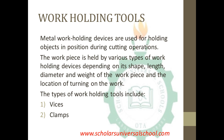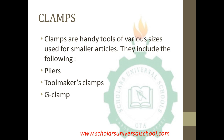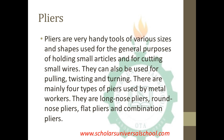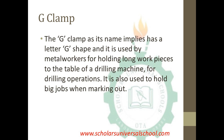In summary, work holding tools are tools used for holding objects in position during cutting operations. The workpiece is held by various types of work holding devices depending on their shape, length, diameter, and weight. The types of work holding tools are the vices and the clamps. Under vices we have the bench vise, hand vise, and machine vise. Under clamps we have the pliers, the toolmaker's clamp, and the jig clamp. Pliers are used for small articles and cutting small wires and come in various shapes. The toolmaker's clamp holds parts during assembly, and the J-clamp is used for holding workpieces on a drilling machine.